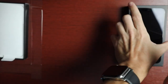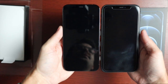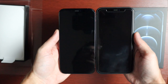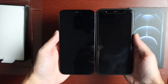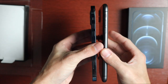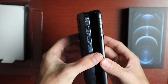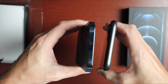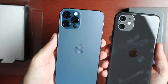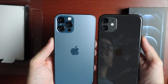Just to give a quick comparison of the iPhone 11 versus the iPhone 12 Pro: the iPhone 11 is also 6.1 inches, but it has more rounded edges and a little more bulk. Looking at the sides, you can see the flat edge on the 12 Pro versus the rounded corners on the 11.